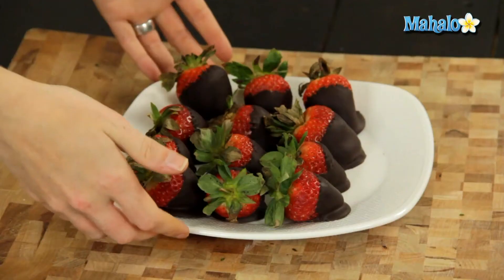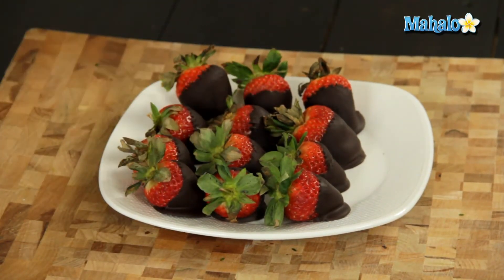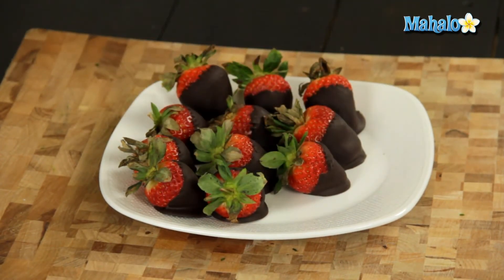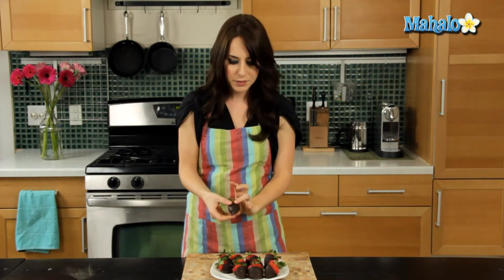Our chocolate-covered strawberries hardened up nicely in the refrigerator — took about an hour. I was able to easily just pick them right off the parchment paper. As you can see, they're completely hard and a little bit chilly and perfectly delicious and ready to go. So there you have it — that's how you make chocolate-covered strawberries.